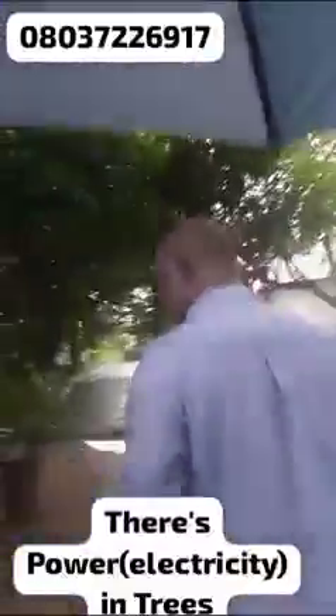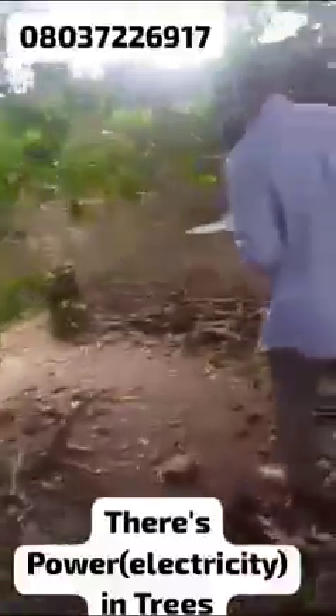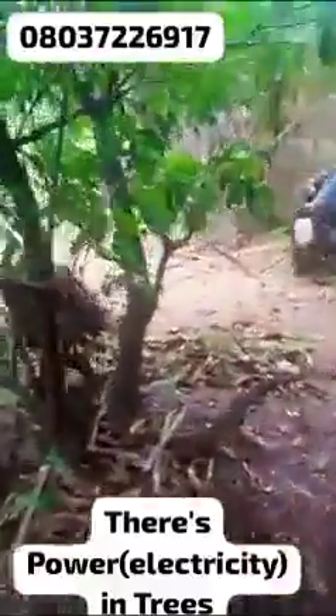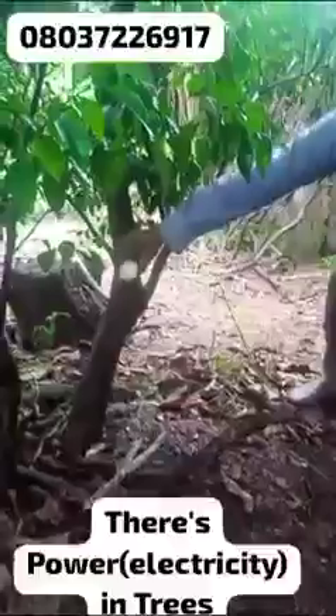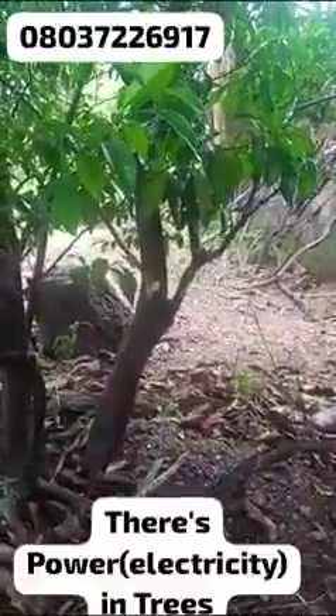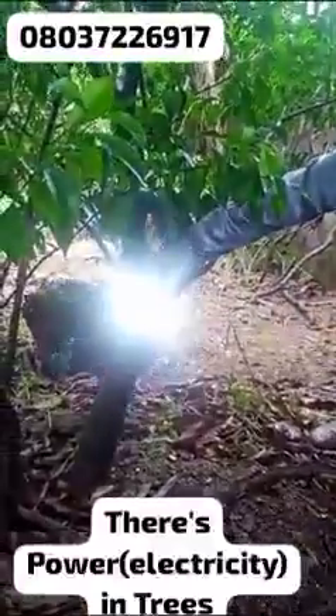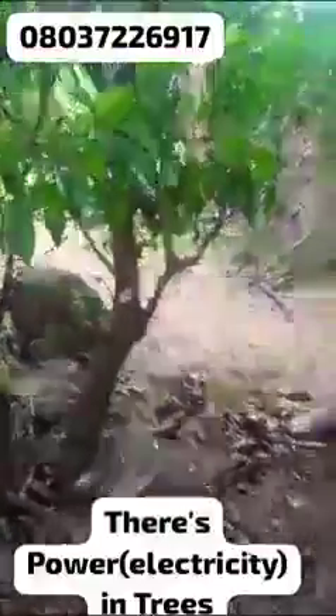I went to the orange tree again. I cut the same thing, opened it up, and touched it with the energy bulb — there's no light, you can see there's no light. Then when I touched it again with the rechargeable bulb, I saw full light.